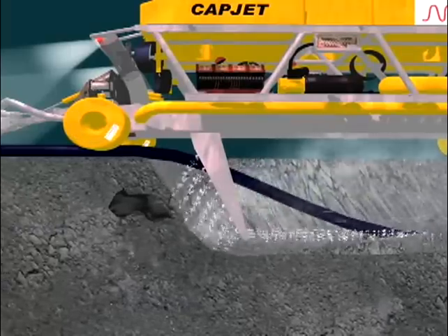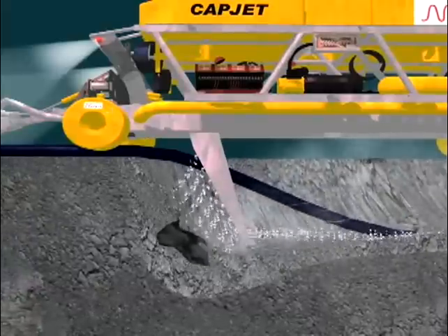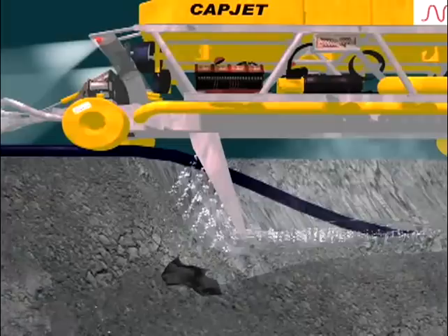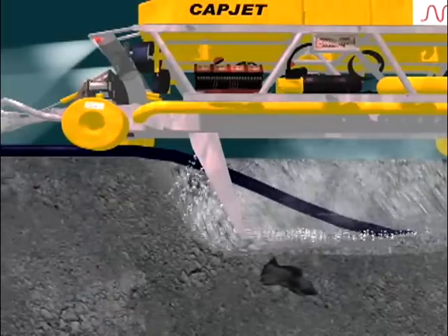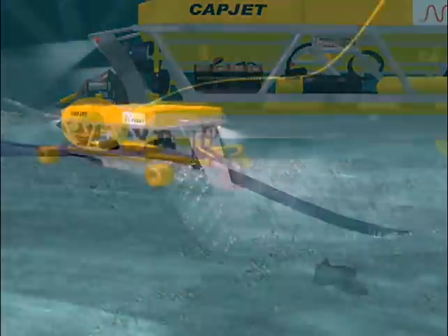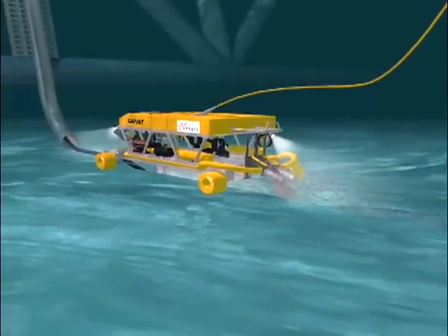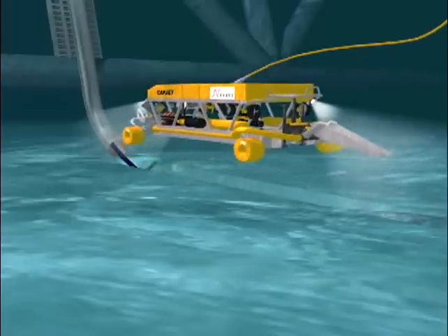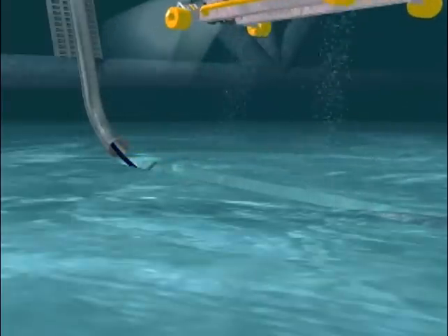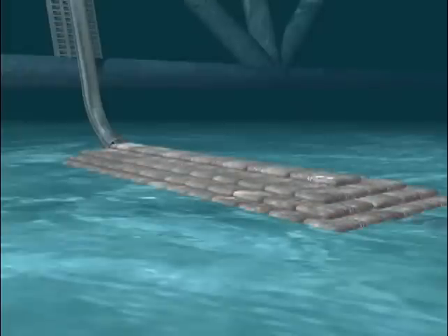When an obstacle is sensed, the cable laying is paused until the object is cleared by the water jets. Once the destination is reached, a protective concrete barrier is placed over the cable at the point where it begins to ascend from the water.